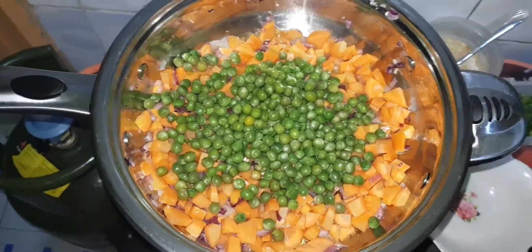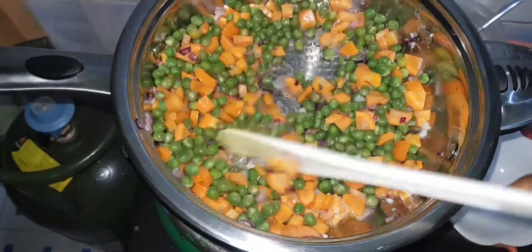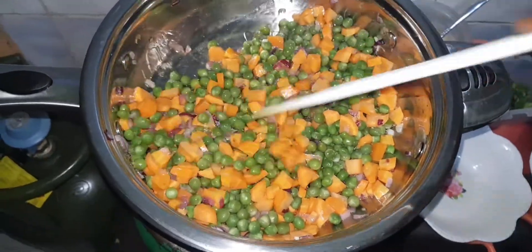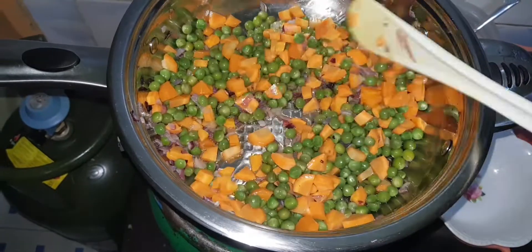Okay, we can now add the peas. As you can see they are balanced — one vegetable should not be more than the other. They should be balanced, equal portions.